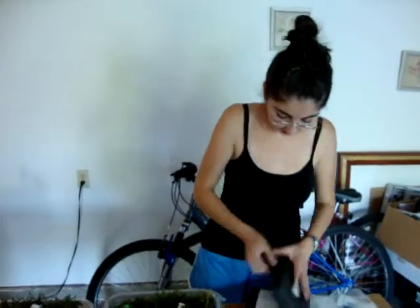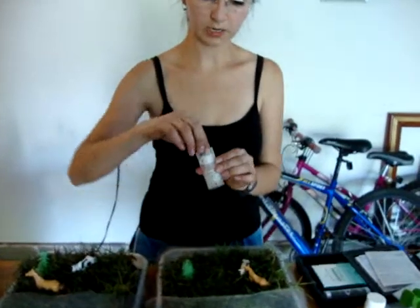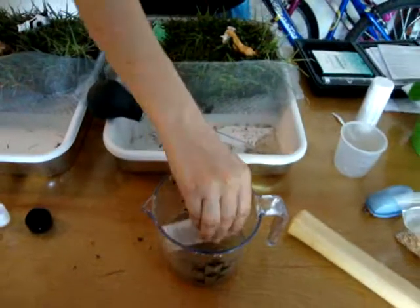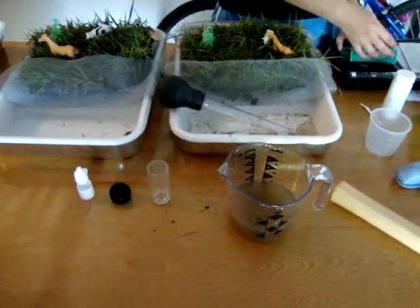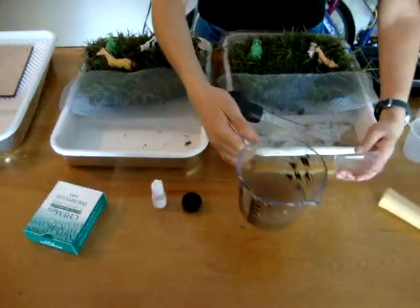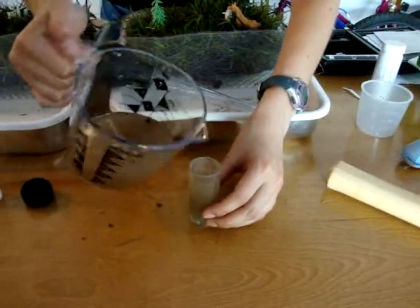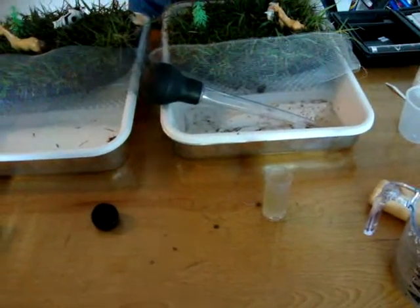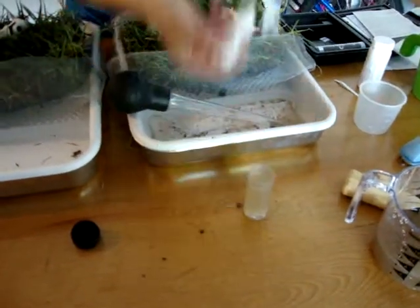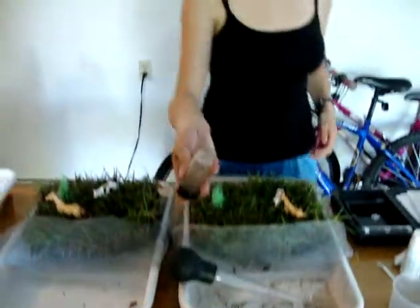We're going to go ahead and do the phosphorus test. We're going to take this container and wash it with sample water, then put 25 milliliters into this vial. Now we'll add a couple drops of this activator solution — there's one and two. We're going to go ahead and shake it for a minute or two.